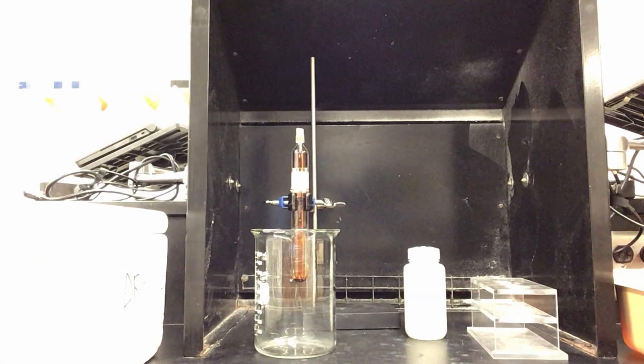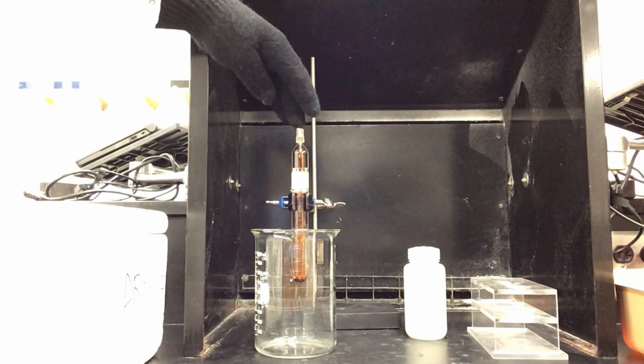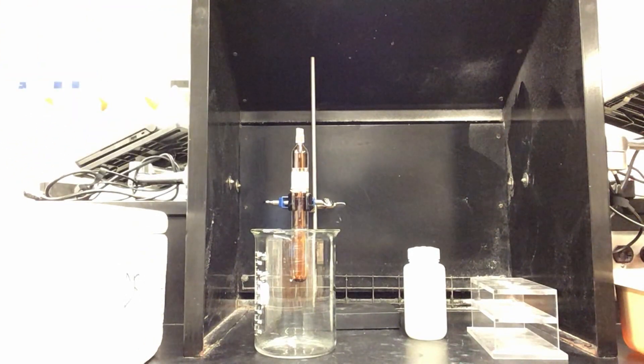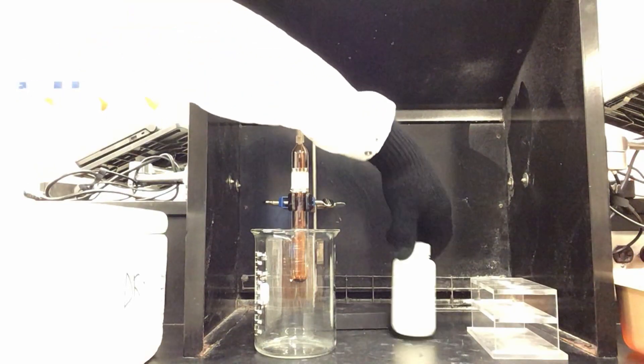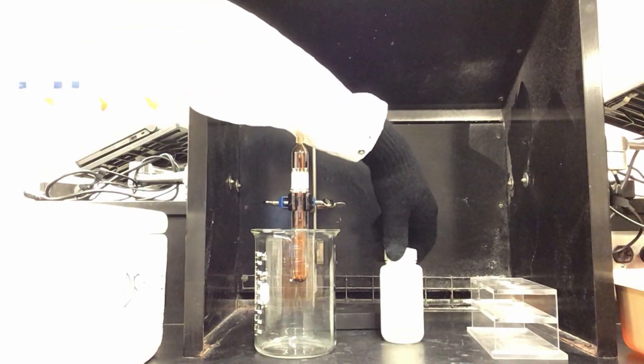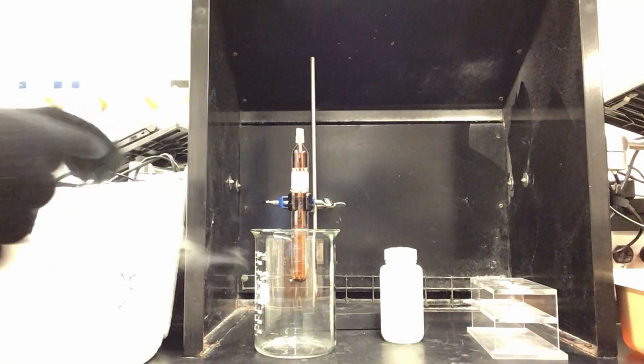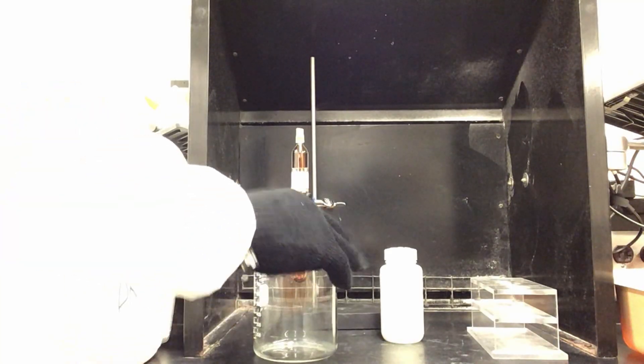Here is our setup in the hood for demonstrating the equilibrium of bromine between a liquid and vapor. We always work with a bottle of sodium thiosulfate nearby in case of any breakage of the glass, because the sodium thiosulfate will help neutralize the bromine. I'm going to add dry ice to the beaker.